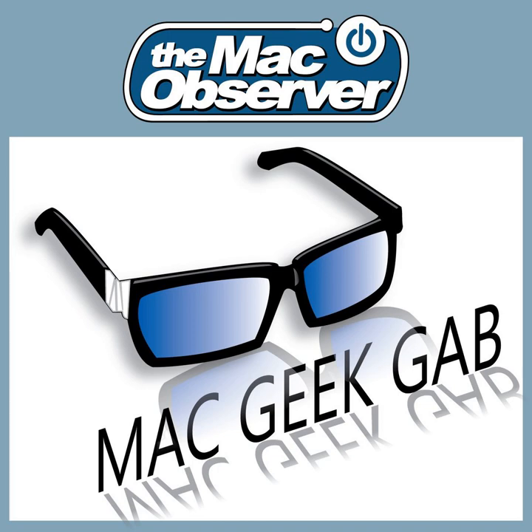The Mac Observer's Mac Geek Cab, episode 694, for Sunday, January 28th, 2018.